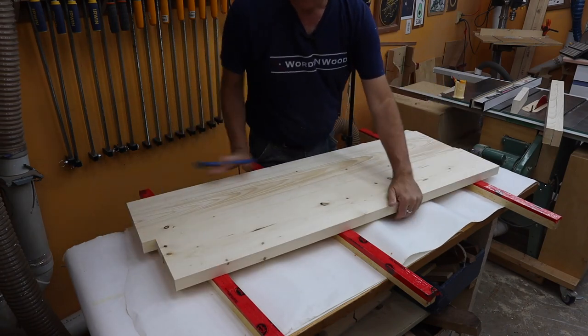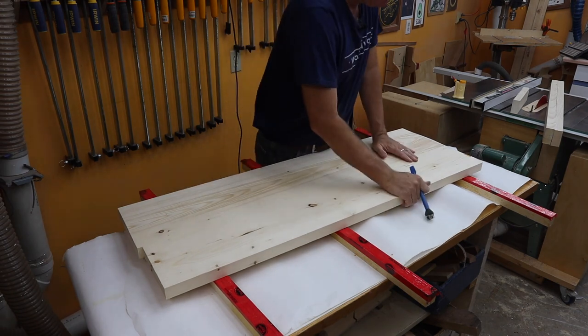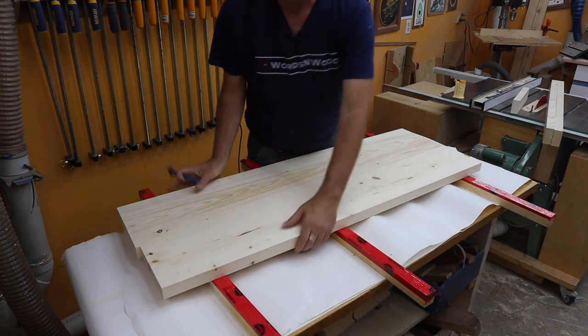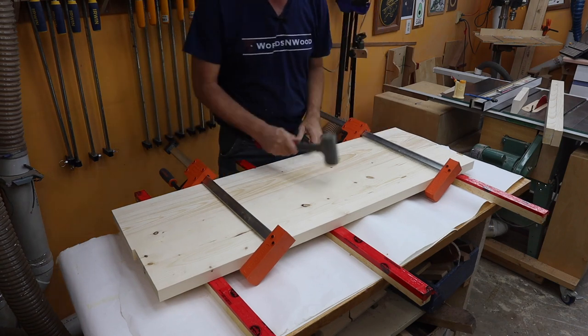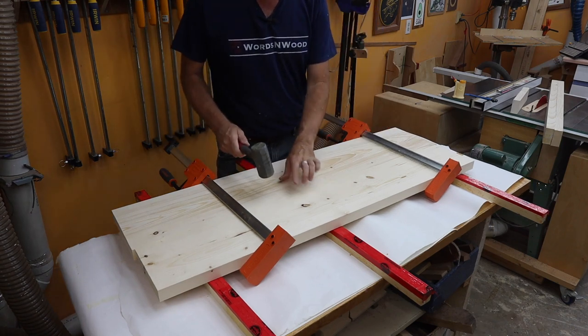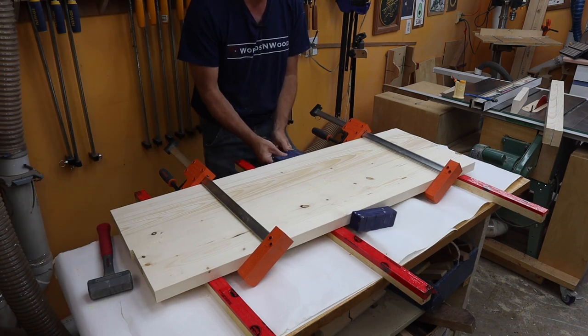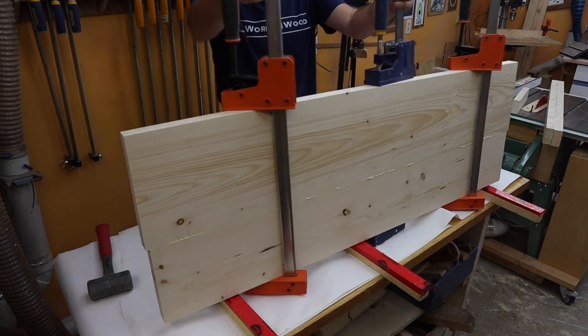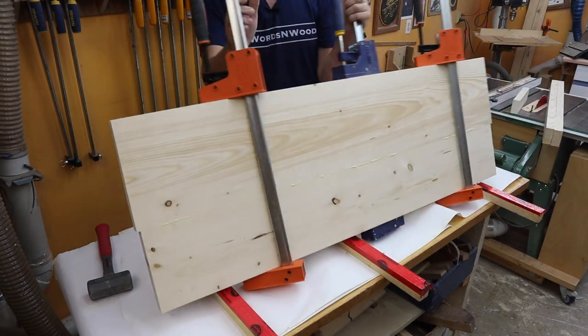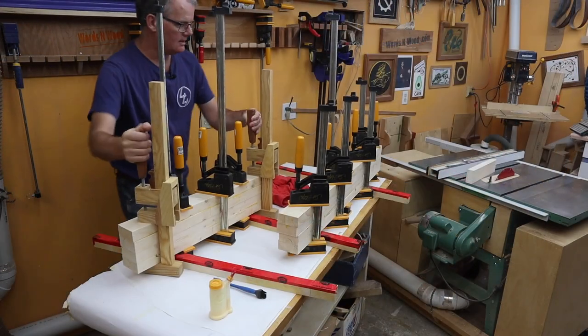We want to make sure this is absolutely flush, and the next day we can get it all out of the clamps.